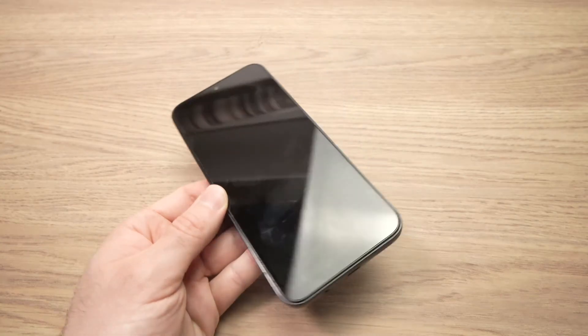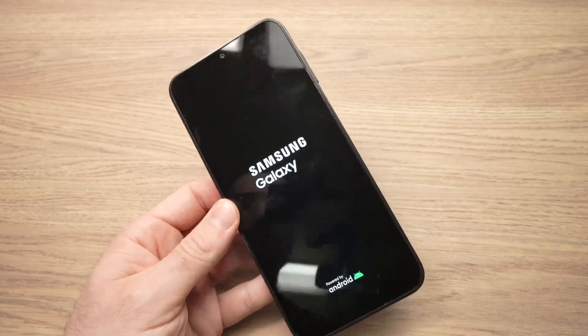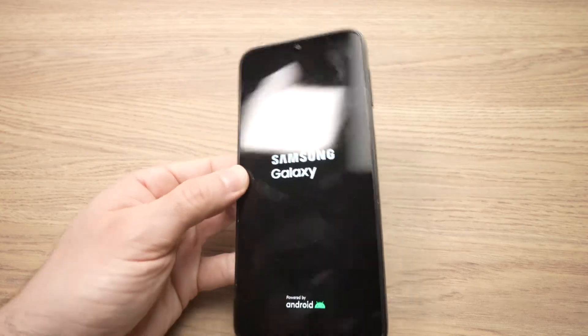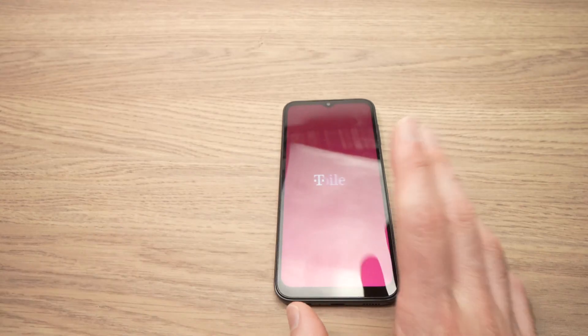Wait — the system will reboot. The phone will do its thing and hopefully it will go past the boot loop.